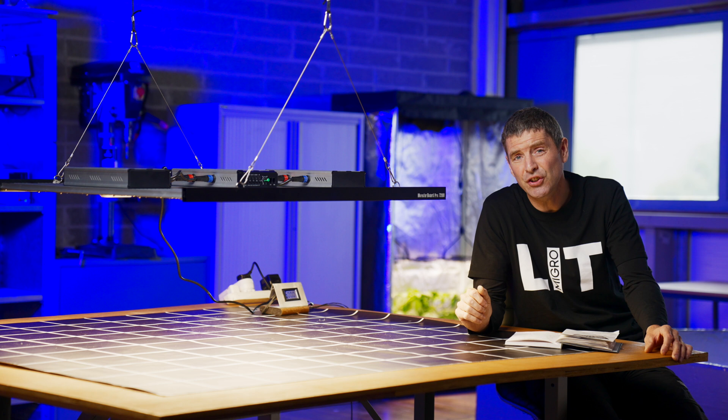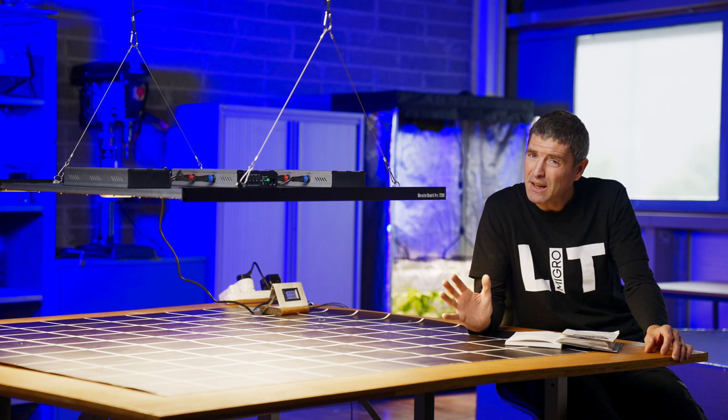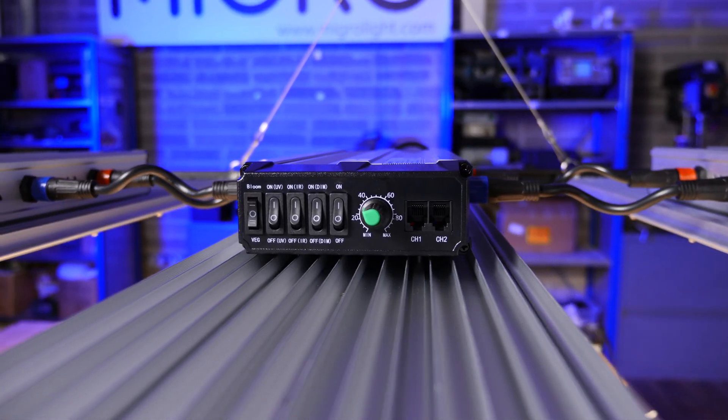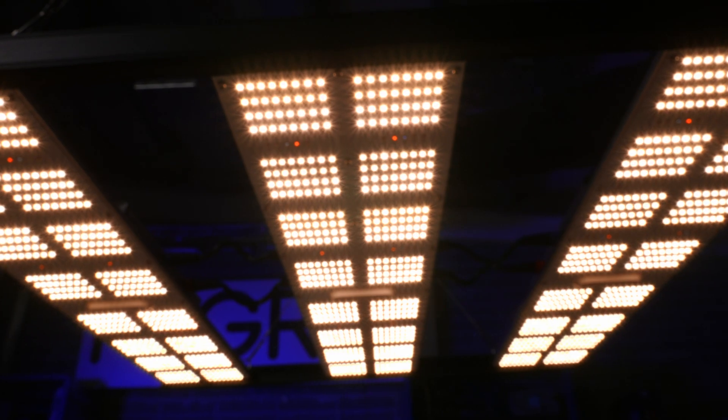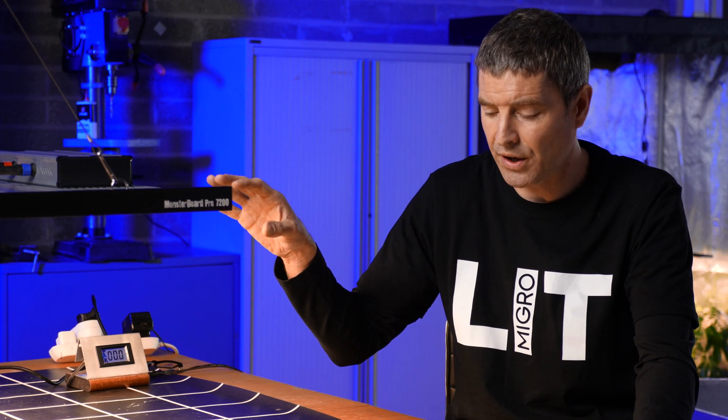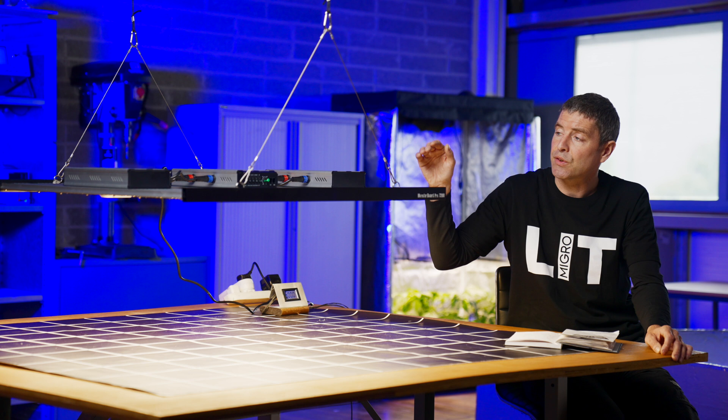It's the Monster Board Pro 7200, and the big thing about this one is it's got lots of control around spectrum, so you can adjust UV, infrared, your veg and bloom stages and all that kind of stuff. This is the 720 watt model.